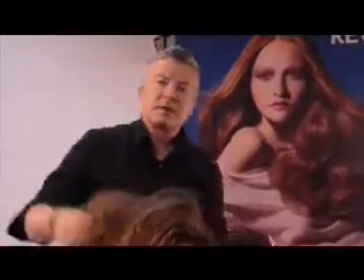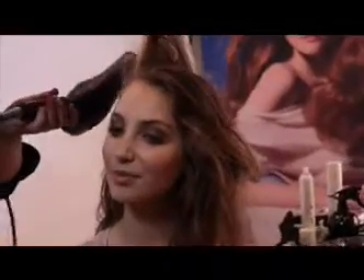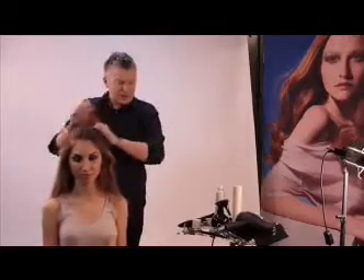You want to make sure that hair is completely dried, completely bone dry. Really lifting up the roots as you dry. So now we've got that completely dried in.